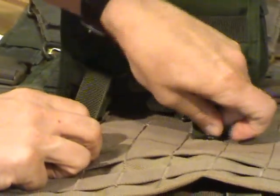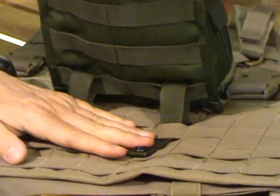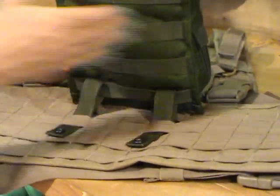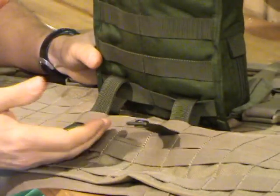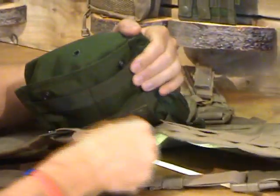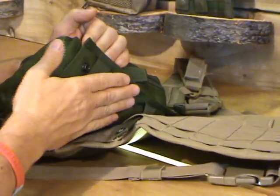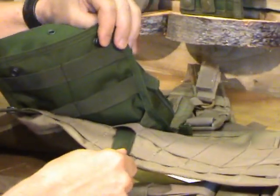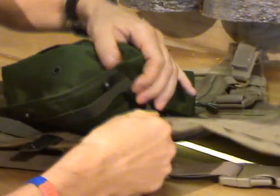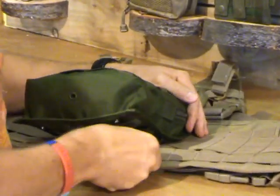And exactly the same with the other one like so. Now obviously it's a fiddly job, but in order to get it right you need to be working at getting all these on correctly, otherwise they're going to fall off. So basically it's miss a loop and then back through the next, and so on and so forth. You take the strap through the first loop, back through the MOLLE system, back through — so you're basically missing one, putting it back through the pouch, missing one and so on. This comes up through the loop on the MOLLE and then last but not least through the last loop on the rig.